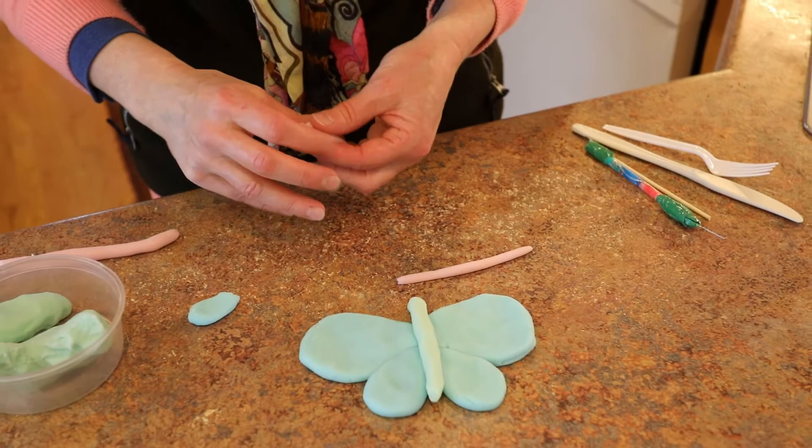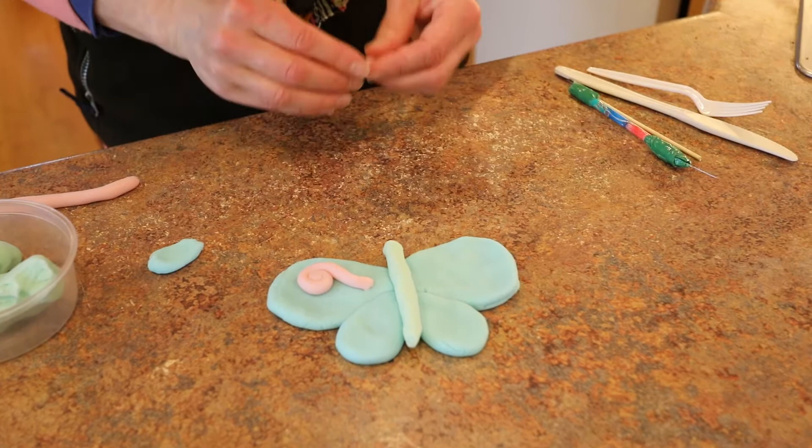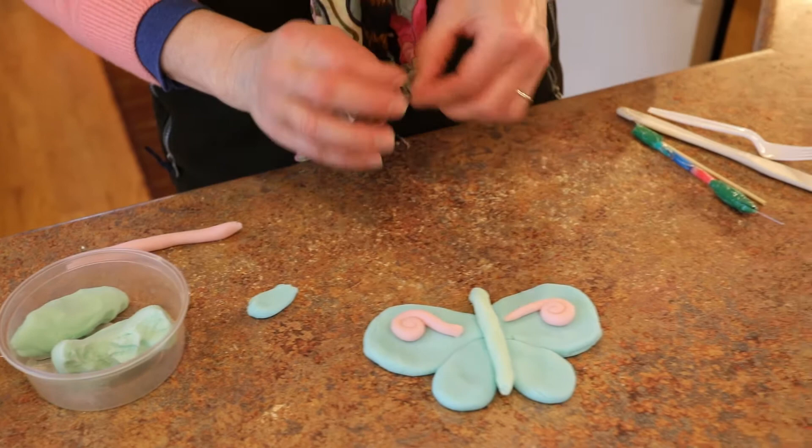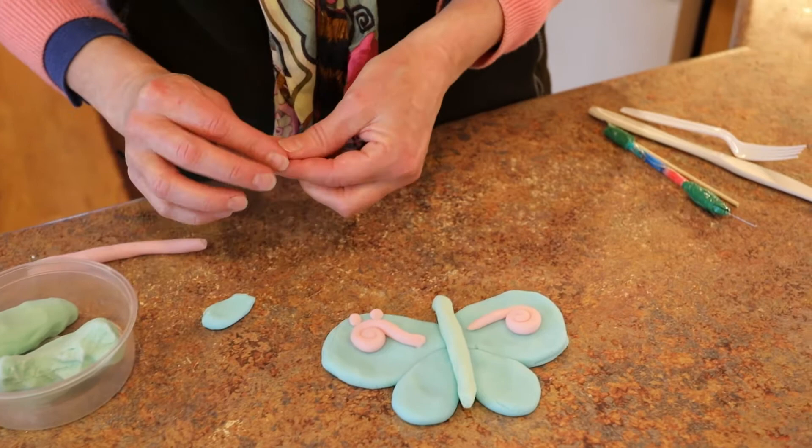Right now I'm going to make little swirls that'll represent those fake eyes that the wings are supposed to portray to scare off any predators. There we go. Maybe some little round beads around them too.